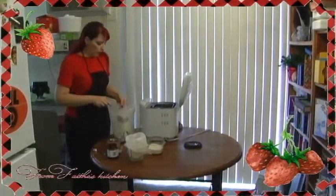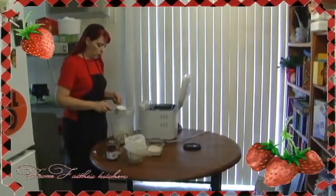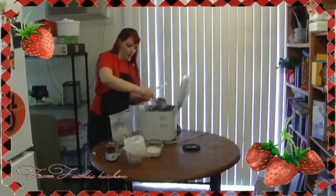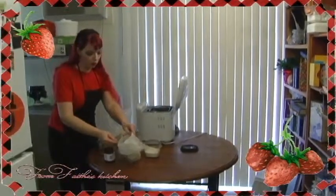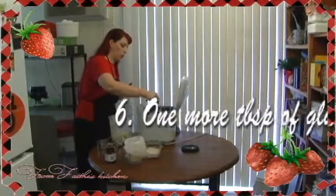If I layer the gluten and flour to kind of help it mix up, it just comes out more evenly that way. One more tablespoon of gluten — I don't bother adding any more for the extra quarter of a cup. These two tablespoons are plenty.